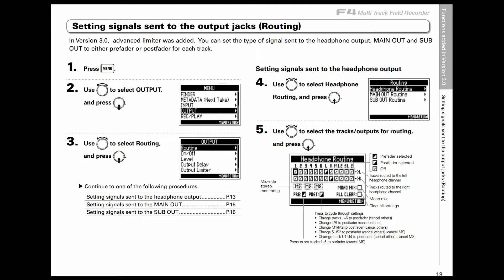The next feature is the ability to set signals that are sent to the output jack, allowing a bit more routing flexibility. So in version 3.0, with the advanced limiter feature added, we can now set the type of signal sent to the headphone output, the main out, or the sub out — either pre-fader or post-fader — on a per-track basis.